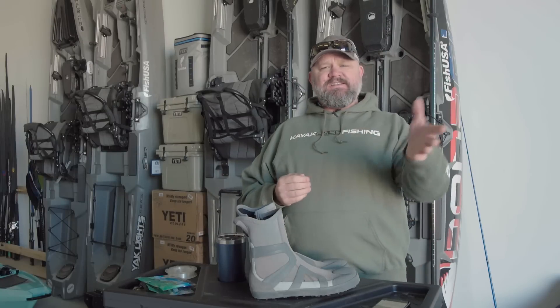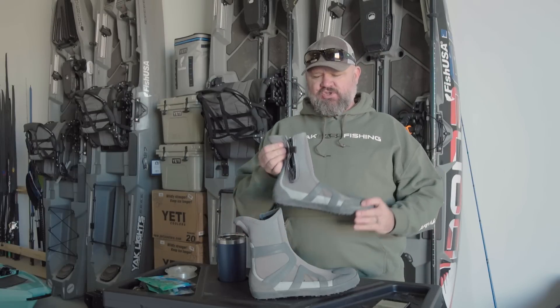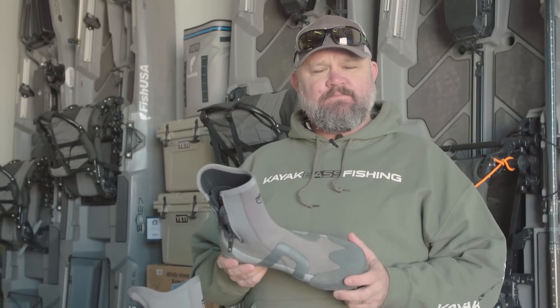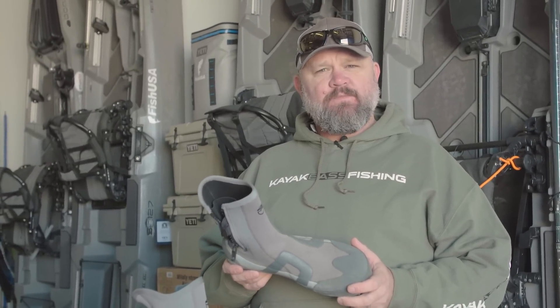Hey guys, Chad Hoover, Kayak Bass Fishing, and today I'm going to talk to you about a product that you should have if you're going to winter fish or fish in water when you're wet.